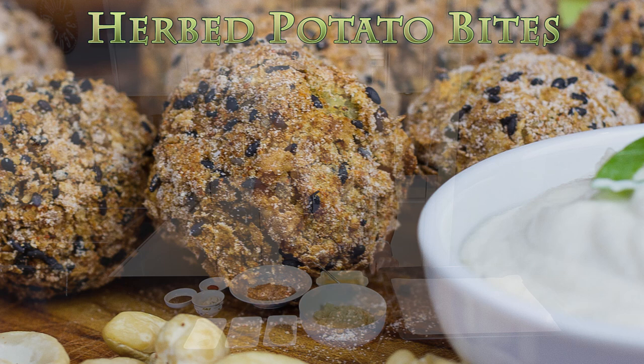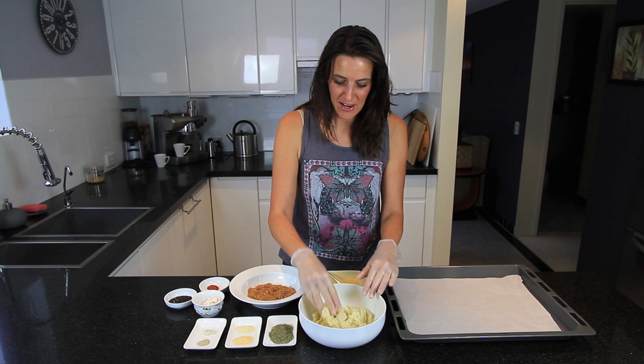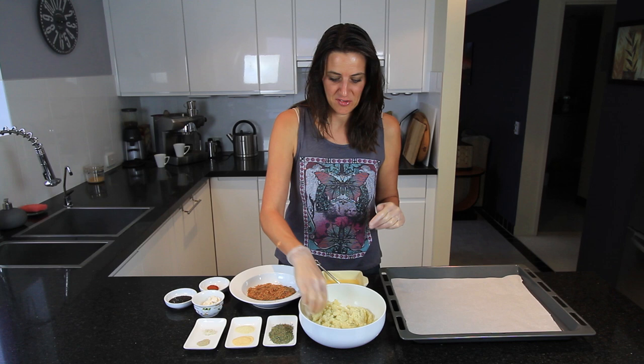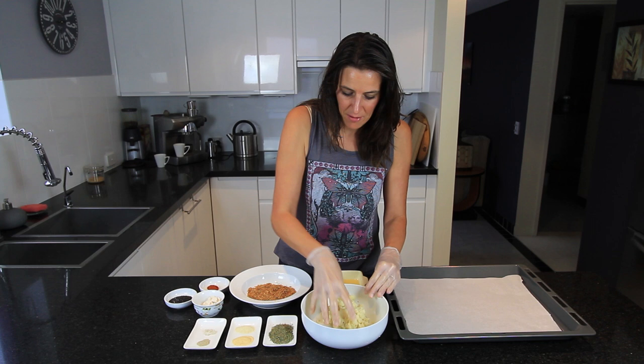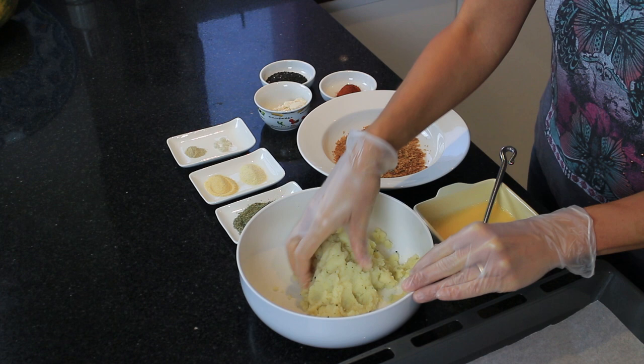For this recipe I've got some leftover mashed potato. I do have a recipe for mashed potatoes so I'll link to that in the description below. But this is a fantastic recipe just if you've got some leftover mashed potato that you want to do something interesting with. I've got about one cup of mashed potato that's been sitting in the fridge for a day or so, so it's quite firm and not much moisture in there at all.